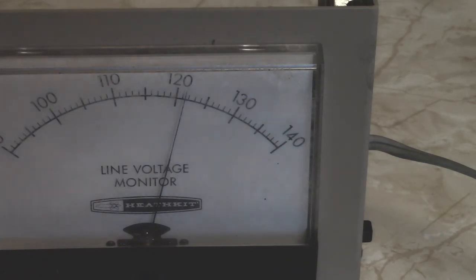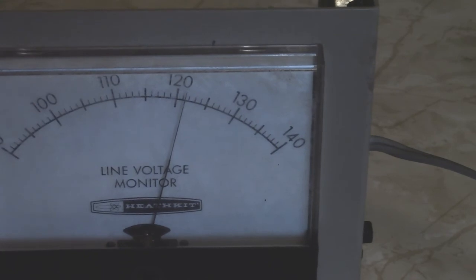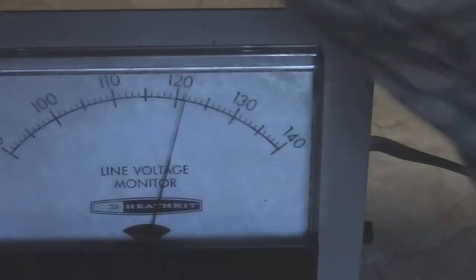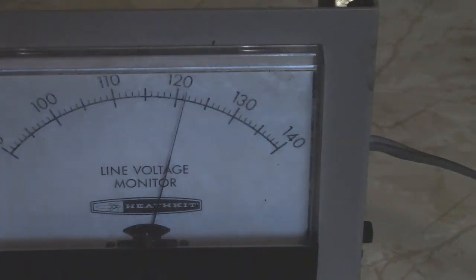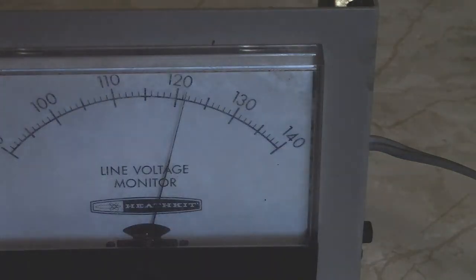Anyway, just thought I'd show that to you. John literally drove by and threw it out the window in a bag — he's a busy person. That's more fun for me and maybe more fun for folks on YouTube. There we go — there's the IAM 103 line voltage monitor. It's also got a nice little tab in the back to mount it with. Anyway, take it easy, have a good day.